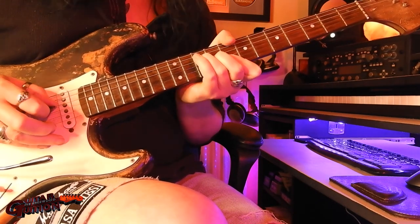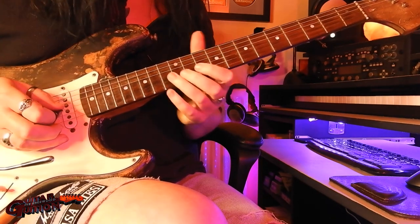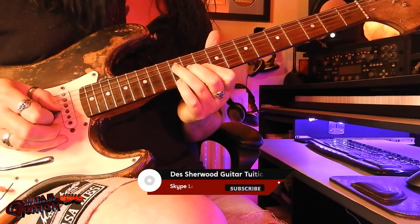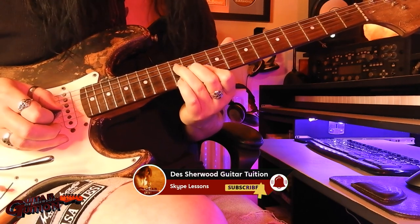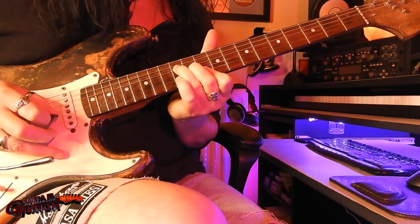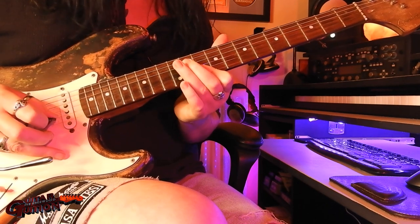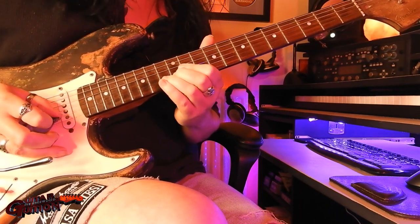And then on to a C major with a bit of vibrato on the bar, then you move up to D major but you put your little finger on the top string on the 12th fret, play that note on the 10th, take your little finger off, and a little bend on the 13th fret.